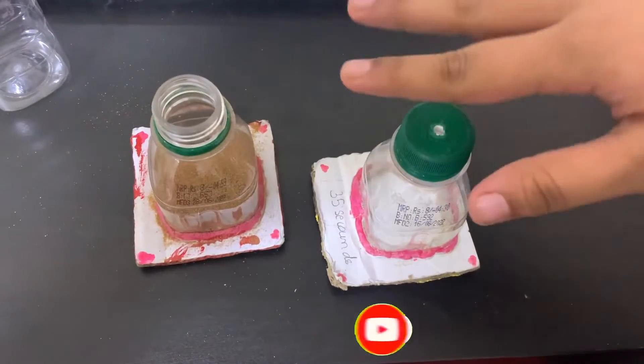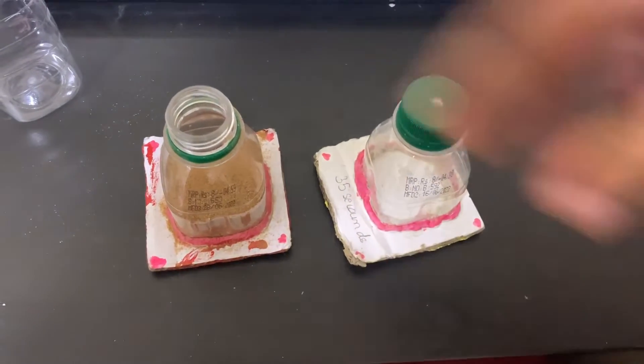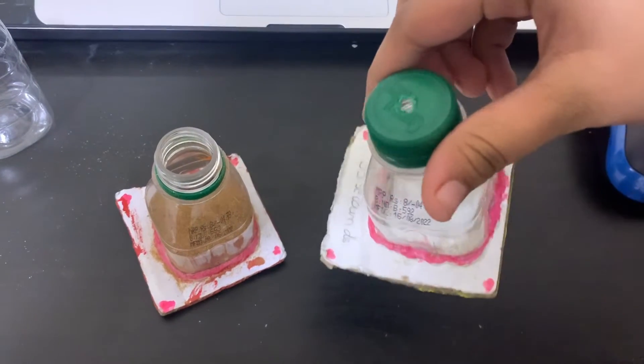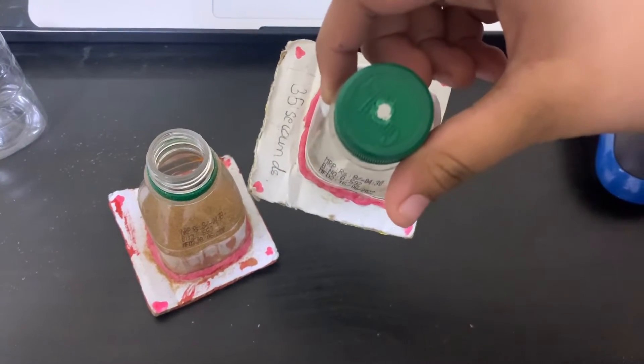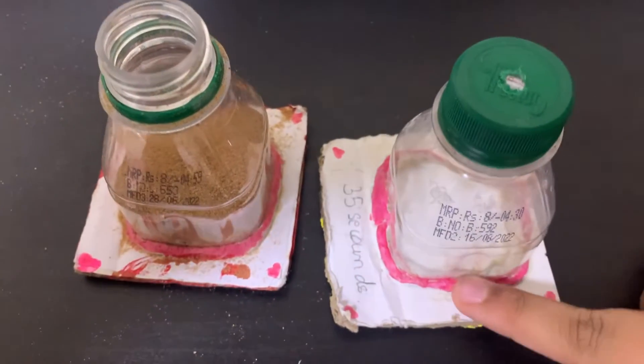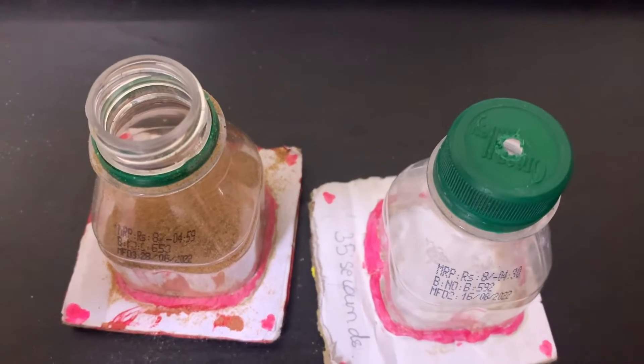Then you have to stick it in a small cardboard piece. In one of the bottles, fill it with sand, and one of the bottles you need a lid on it with a hole. Then you have to stick those two together — I used chemical mold, but it doesn't matter if you use hot glue or clay.